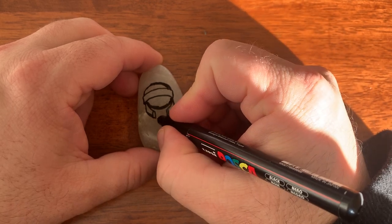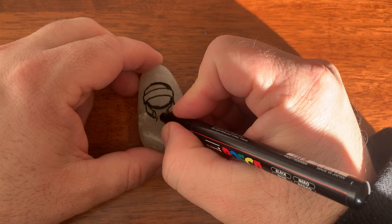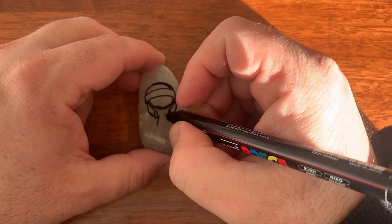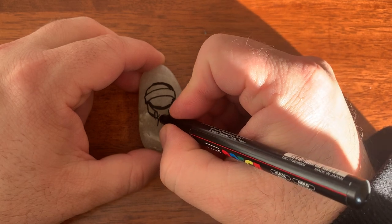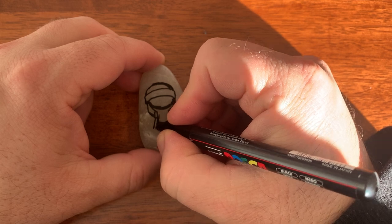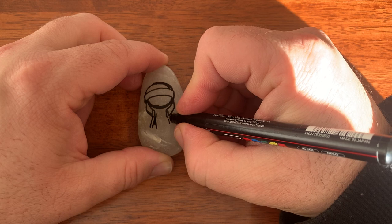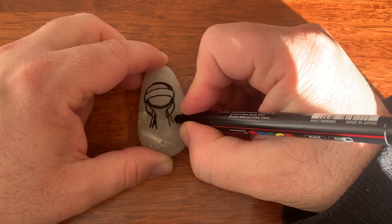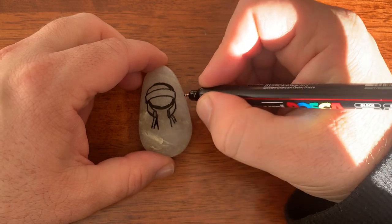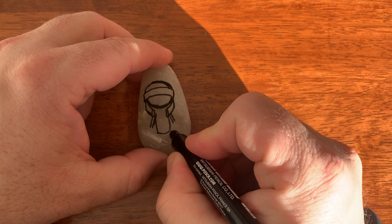Now, for his body, this is going to be like he's shrugging in this one. There's his body, there's his arm going down, and then the other side of his body, his other arm. And then once we get down here, do a curve.